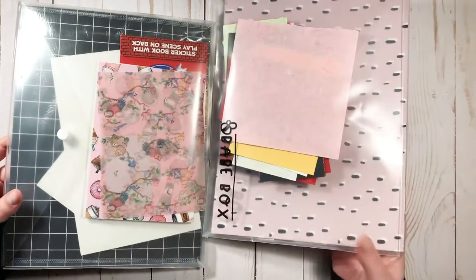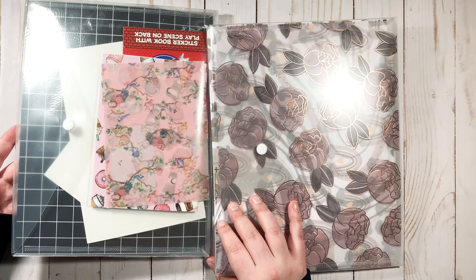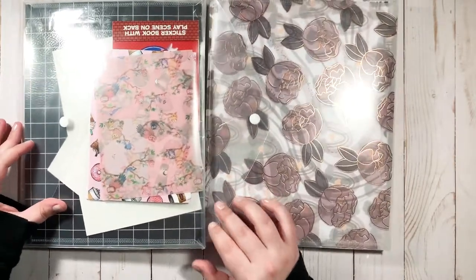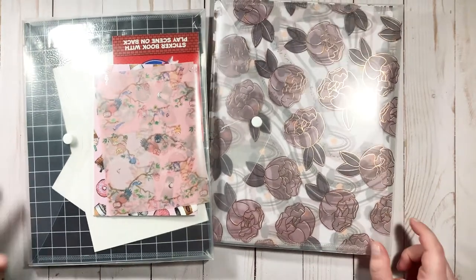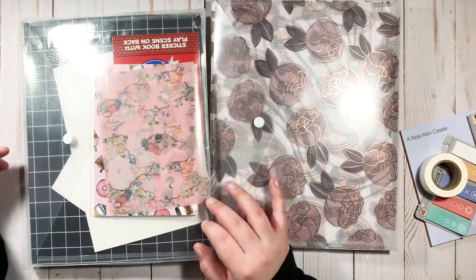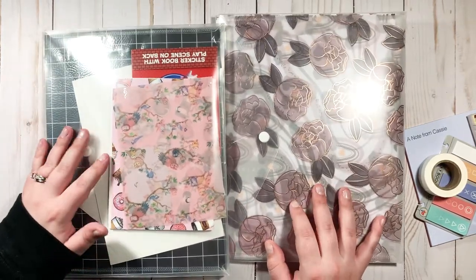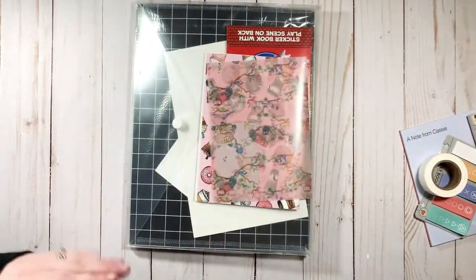You'll see here I have two Babe Box envelopes — that was just the easiest way for me to put everything together. I went through my drawers and various places that I have planner stuff and just put everything into these two little pouches so we can go through them. I haven't really thoroughly looked at anything yet.